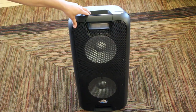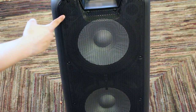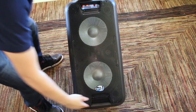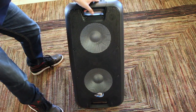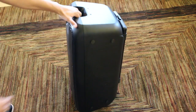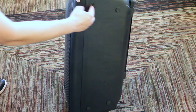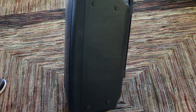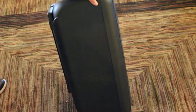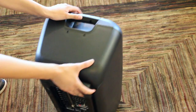Here we have the speaker itself. The first thing you'll notice is the two 10-inch subwoofers right over here. We do also have some tweeters. You'll also notice a handle at the top of the speaker — we also have one at the bottom. These will be used to lift up the speaker if you need to. It is quite heavy — it weighs 32 pounds. On the side of the speaker, we have these little styrofoam pegs which will allow you to lay the speaker on its side. We have four of these: two at the top and two at the bottom. We also have writing that says 'hi-fi audio,' and the same on the other side.